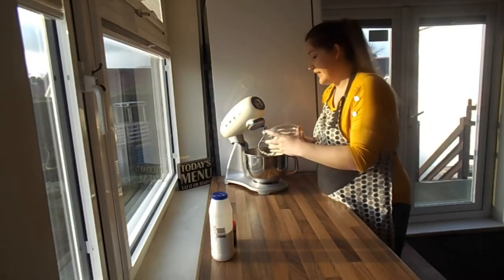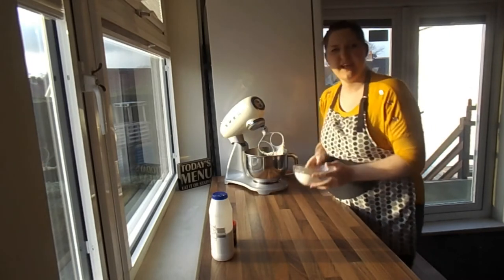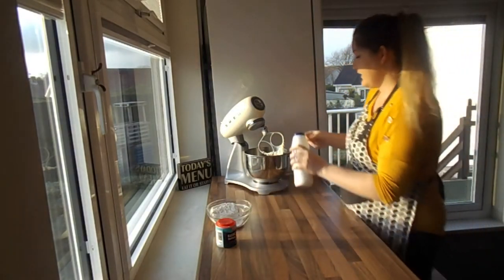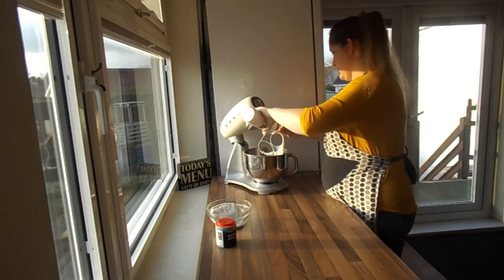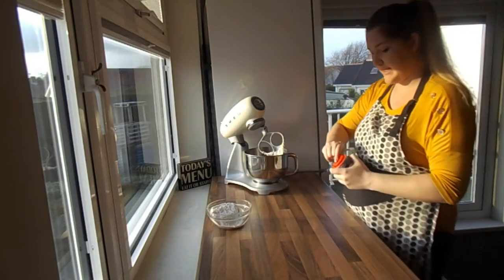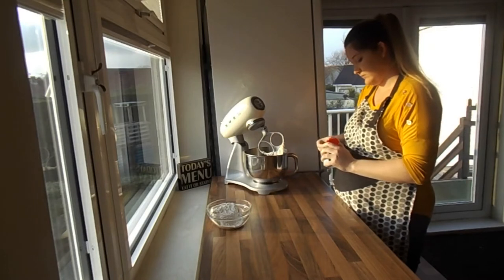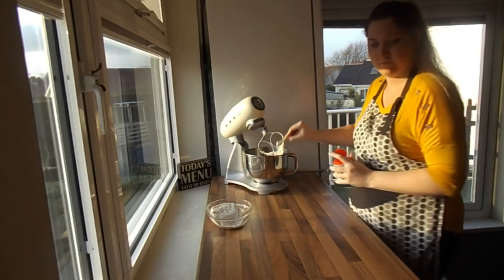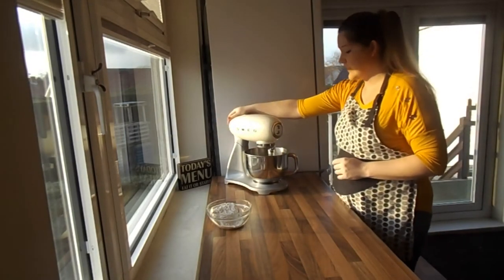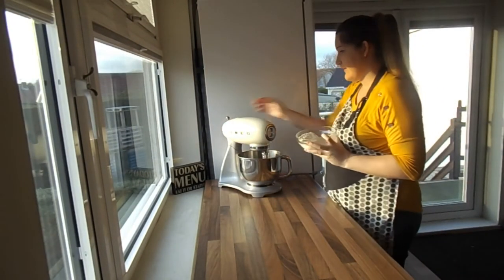I'm going to put in half the flour first — it doesn't have to be exact — along with the baking powder and the salt. Then the second half of the flour goes into the mix as well.